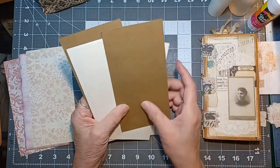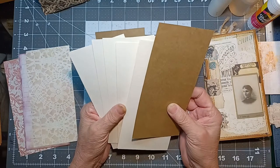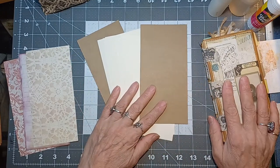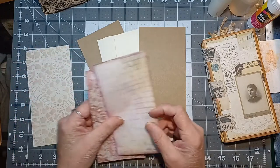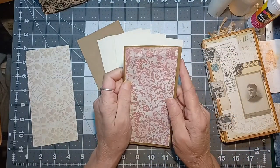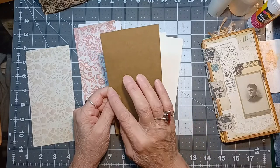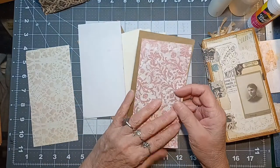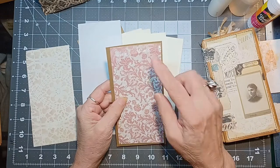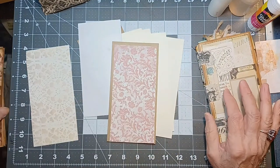Eight pages if you're doing this size — they don't have to be different colors, I just did that so it's easier to see you have a front cover, back cover, and six pages. If you're going to cover them, you'll need 16 sheets of paper cut out, one for the front and one for the back of each page. They need to be a quarter inch smaller: this is seven inches by three and a half inches, so papers should be six and three-quarter inches by three and a quarter inches — a quarter inch shorter each direction, giving you an eighth-inch border around the edge.